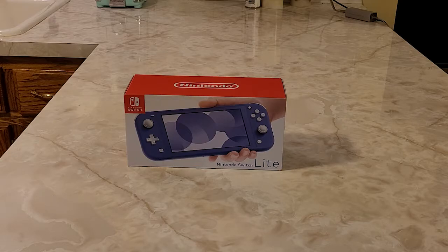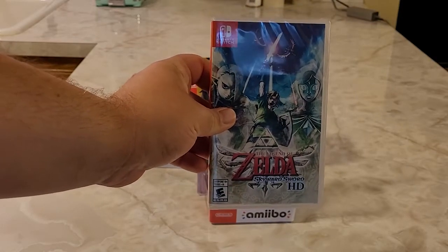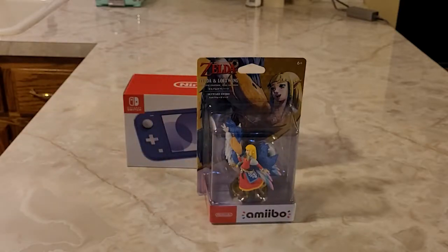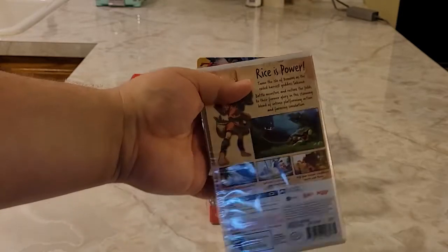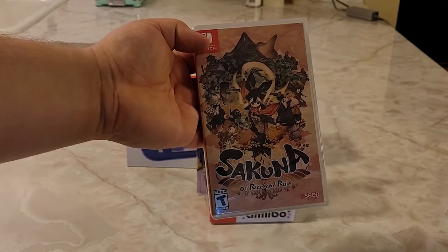We're going to unbox the Switch Lite, and we also got a couple of other things to share. We're not going to unbox the Skyward Sword amiibo — the Zelda and Loftwing amiibo — because Amber keeps her amiibos in the box. But it's a special item you can use in Skyward Sword HD, which also just came out Friday. I also picked up Sakuna: Of Rice and Ruin, which I heard is a really fun game — basically an action farming simulator, kind of like Harvest Moon but with hack-and-slash RPG elements.